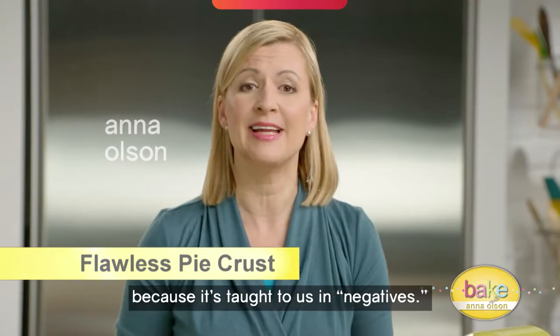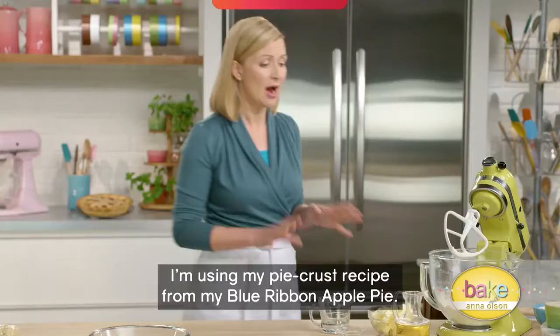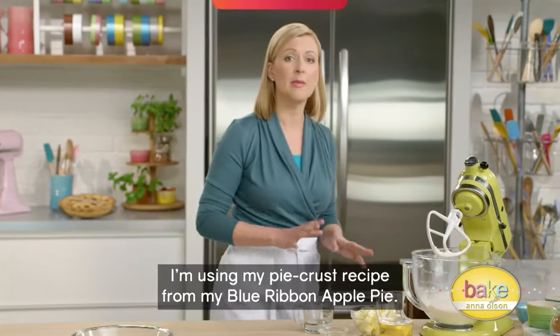I think sometimes we have anxiety about making pie dough because it's taught to us in negatives. We're told what not to do. Well, I'm here to tell you what you should do.